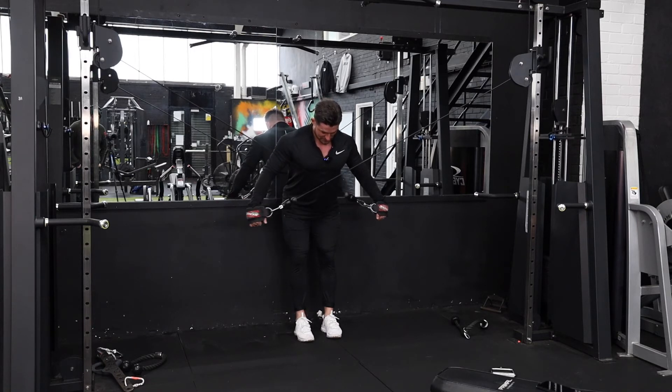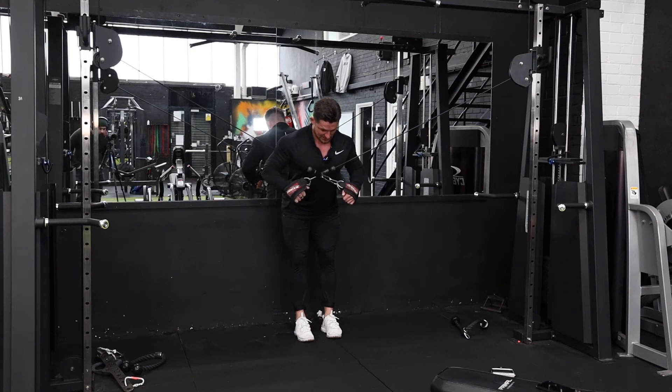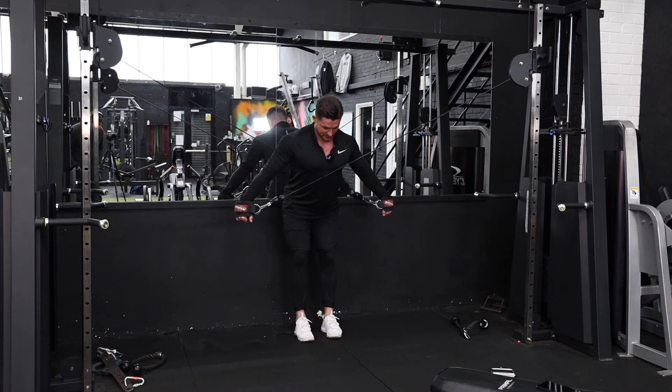Making sure we get as much elbow flexion, keeping tension on the tricep, keeping that scapula retracted all the way through, and extending to the bottom.